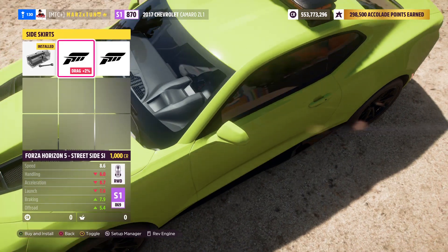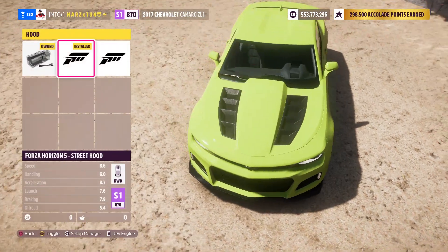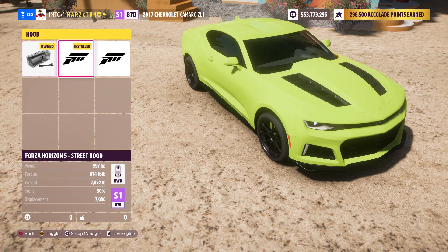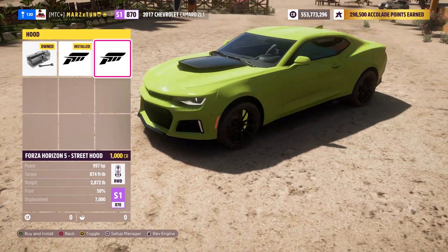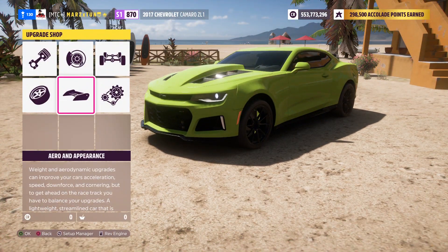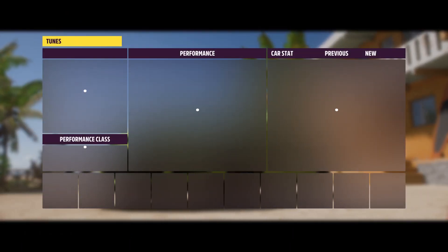Nothing with the bumper — I took off the spoiler to reduce some weight. You can actually make this a cop car if you want to put the lights on top. I got this hood on there to reduce some more weight as well. The hood reduces that weight — you can put a different one but I like this one better. And that's it — got this highlighter green color.